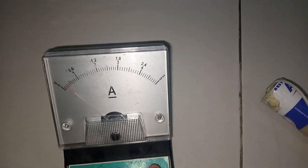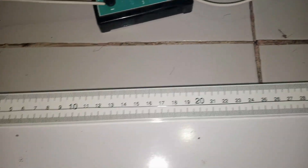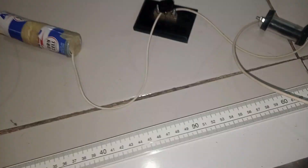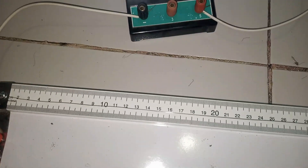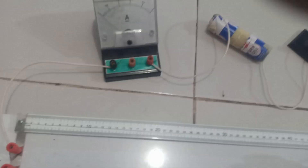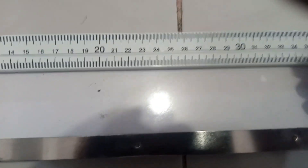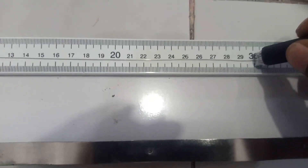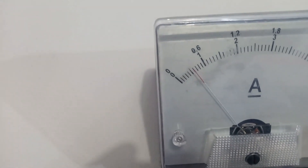Now that continuity is confirmed, we start the experiment proper. We want to record the current flowing in the ammeter at potentiometer wire lengths of 30, 40, 50, 60, and 70 cm. We'll then find the inverse of the current and plot a graph. Tapping the jockey at 30 cm, the ammeter reading is 0.6 A.